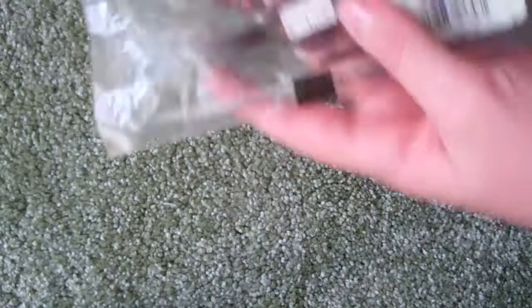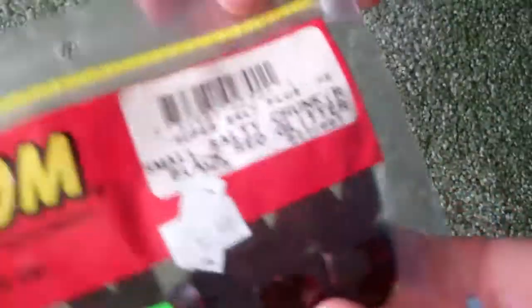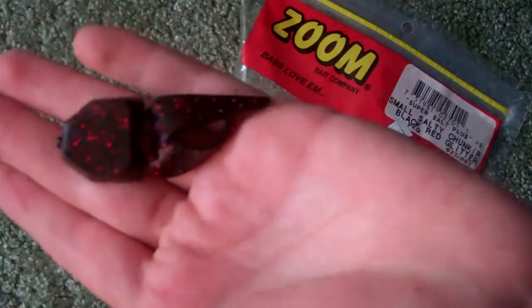By the way, I got the ones I just showed you and these that I'm about to show you — all for a dollar, all of them. So I got these Zoom Bait Company small salty chunk in black and red glitter. I think they'd be nice for jig trailers. This is what they look like — you just hook them right through the top and they'd be a good jig trailer right there.